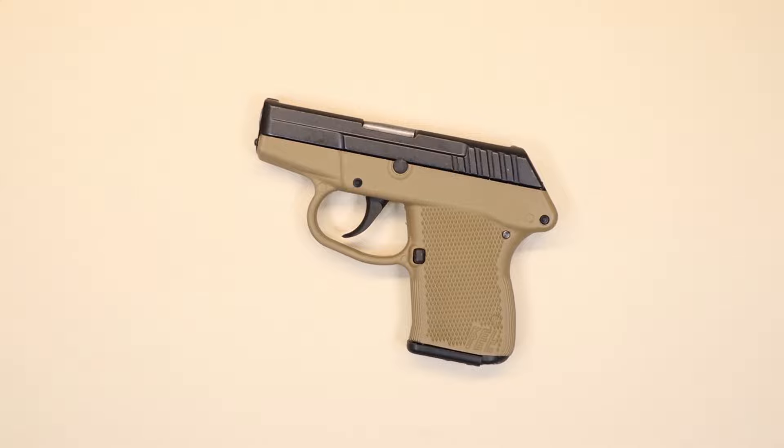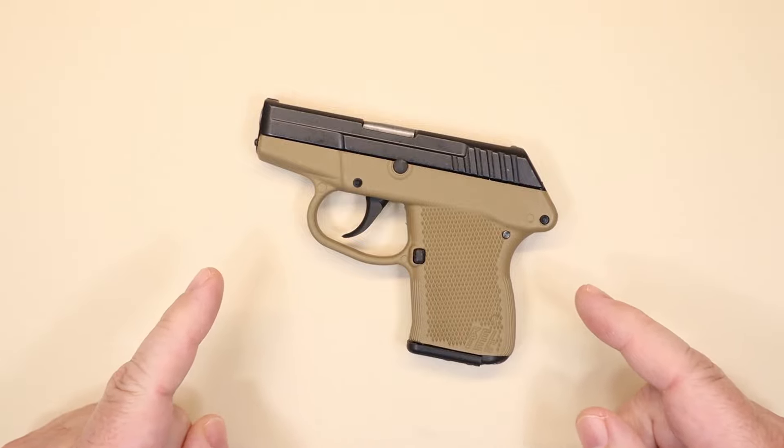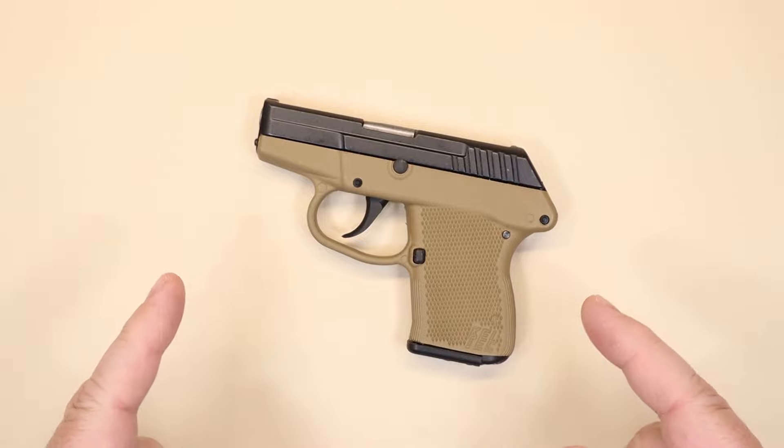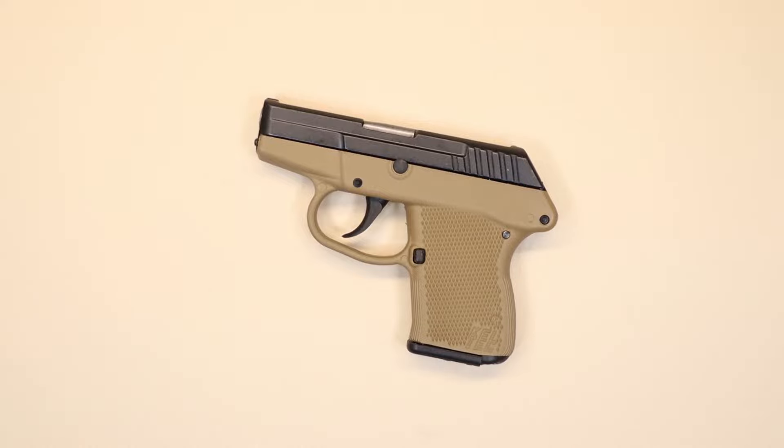Hello again everybody, welcome back to the channel. Today we're having a look at a gun that's been around for a really long time — one of the smallest pocket guns I've ever seen, which is the P32 by Kel-Tec. Is this something I would actually carry for self-defense? We're going to talk about that in just a bit.